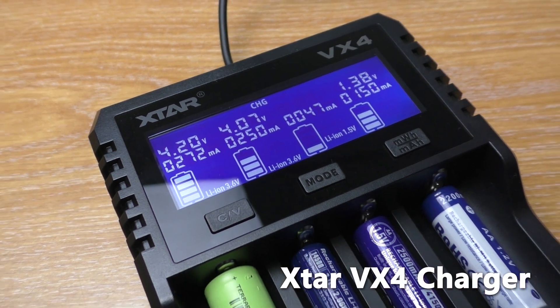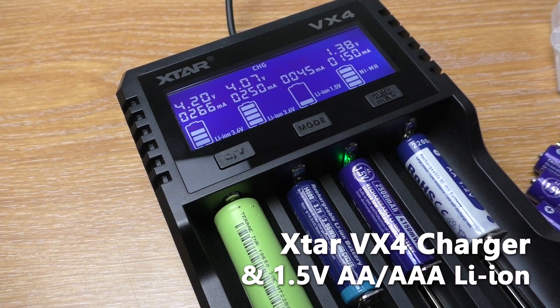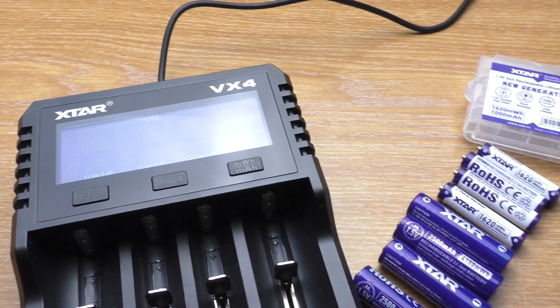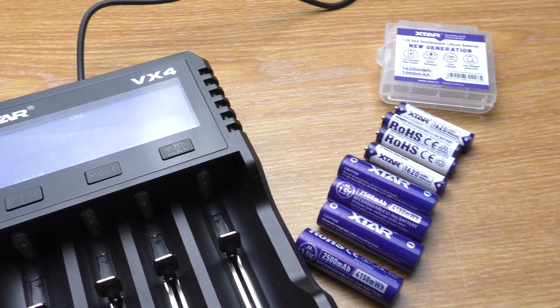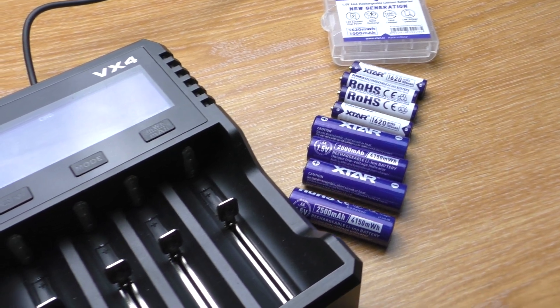Hello everyone, welcome to Beaver's Hoppy channel. In this video, we're gonna take a look at the X-Star VX4 charger and 1.5V lithium-ion batteries. Before we begin, I would like to thank X-Star for sending me the charger and 2 packs of batteries for a review. Now let's get on with the show.